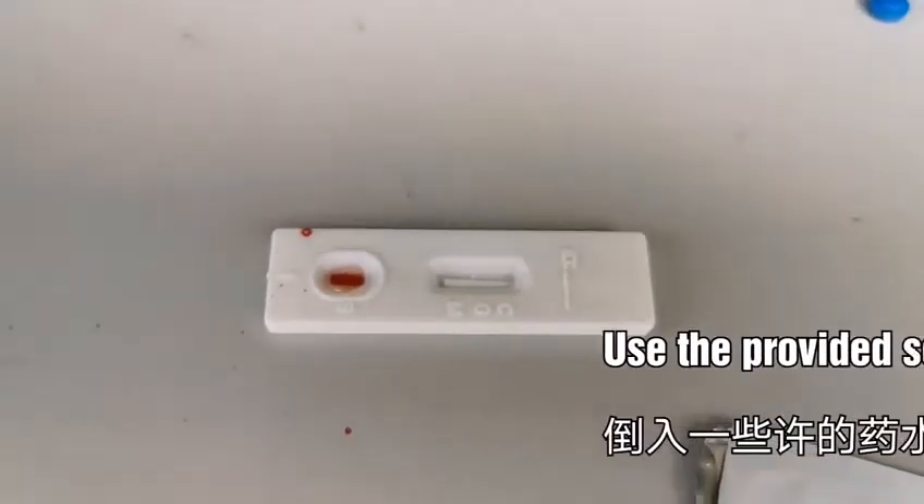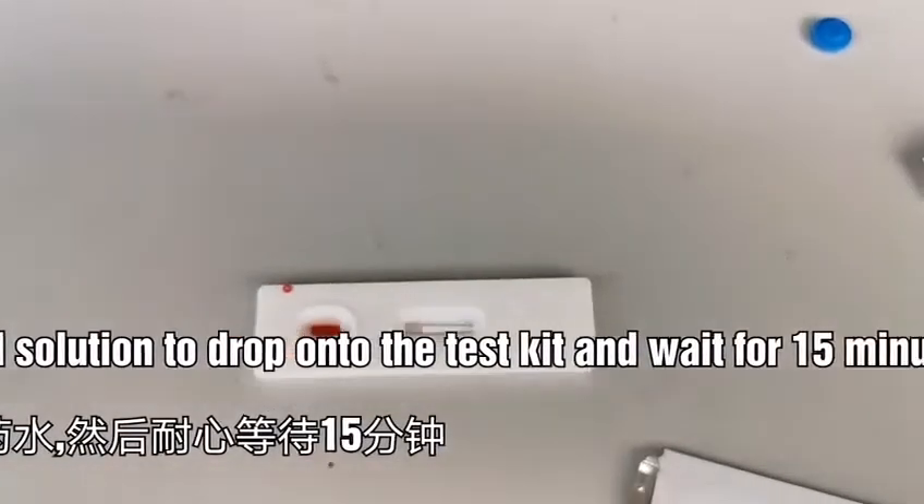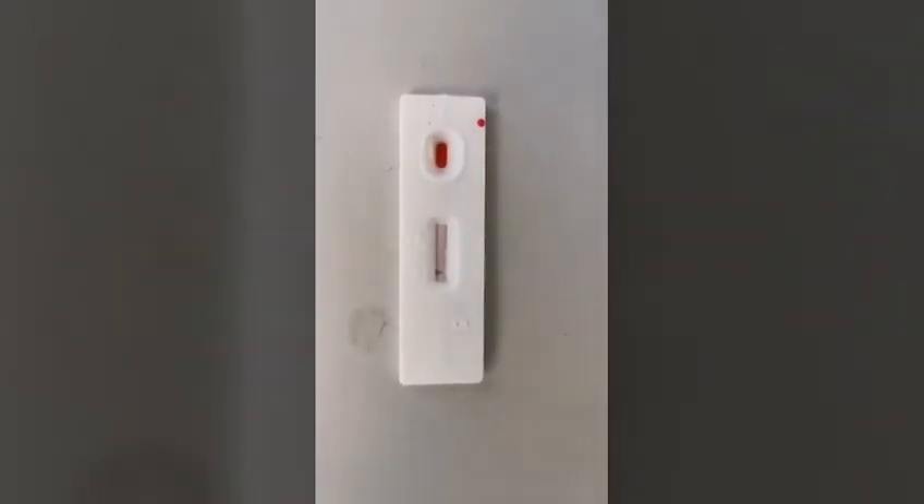Wait for 15 minutes. I'll show you in the video — we'll fast forward the 15 minutes. This test is actually negative. Congratulations.